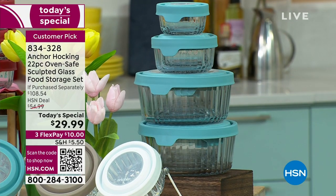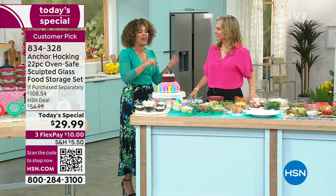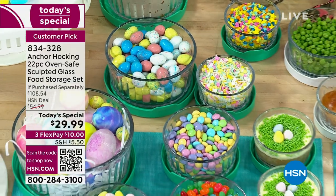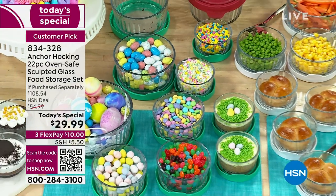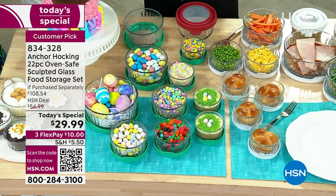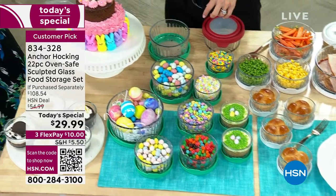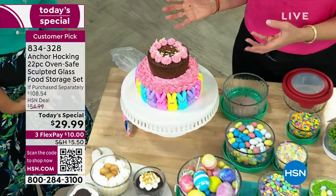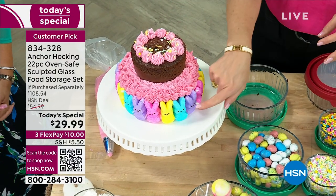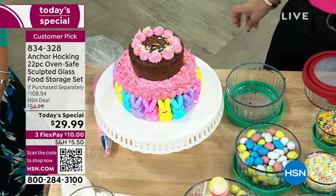What we're showing you is how you can serve in this — prep, cook, serve, and then store it. Let's start with our beautiful little Easter-themed cake. This is actually all baked within Anchor Hocking. We used the seven-cup container to bake the large cake and the four-cup on top. It's one and a half box cake mixes, some nice icing, some marshmallow treats — this looks like something you'd spend a fortune on at a bakery.